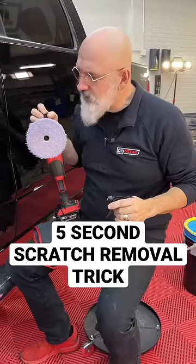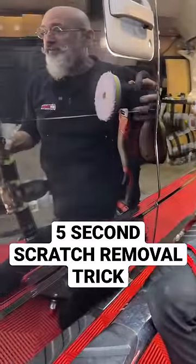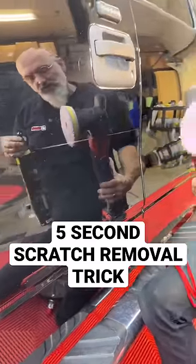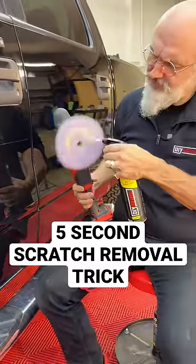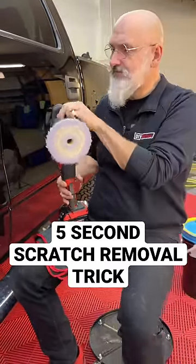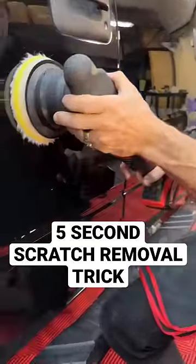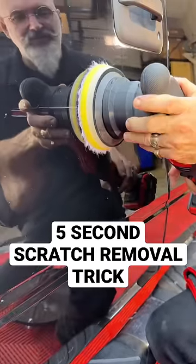I'm with DIY Detail. You've got a deep scratch and you want to get rid of it — we can do it in five seconds. We add gold standard polish to our purple wool pad. We have the machine at speed five, five seconds with roughly five pounds of pressure.